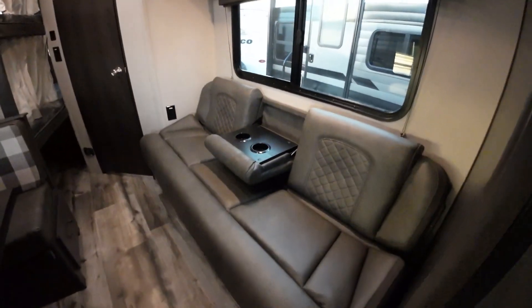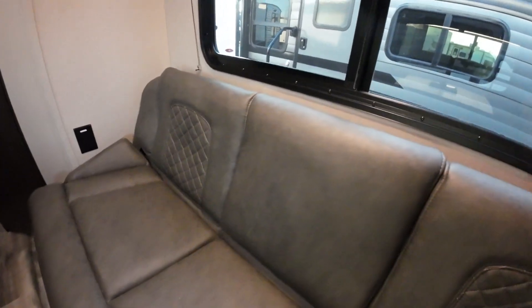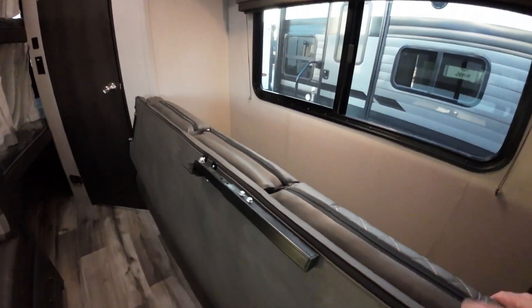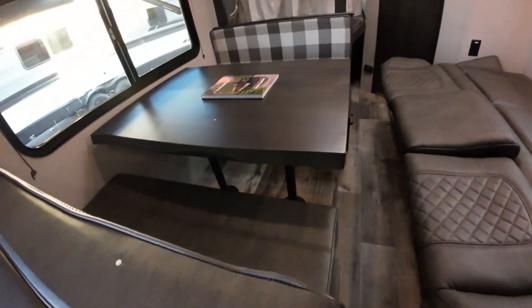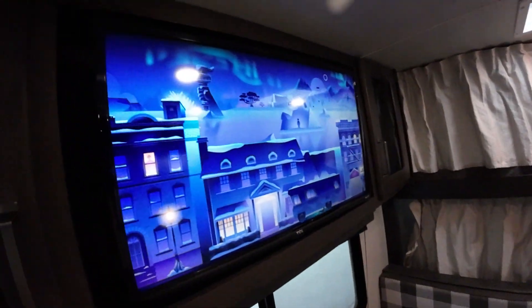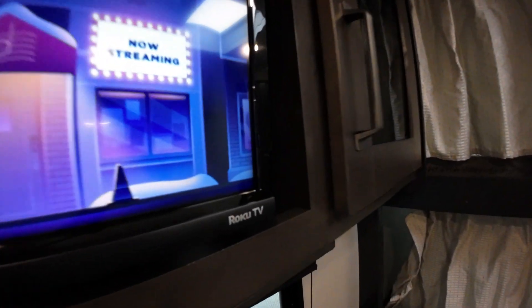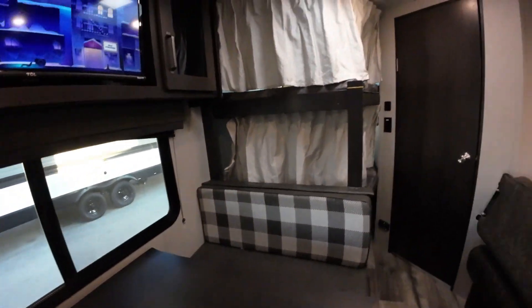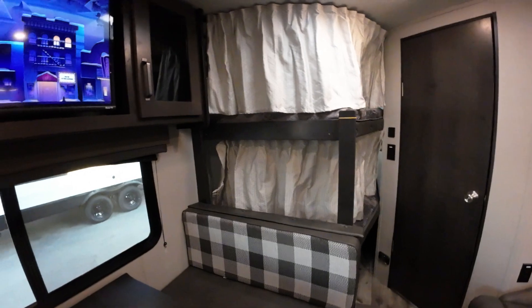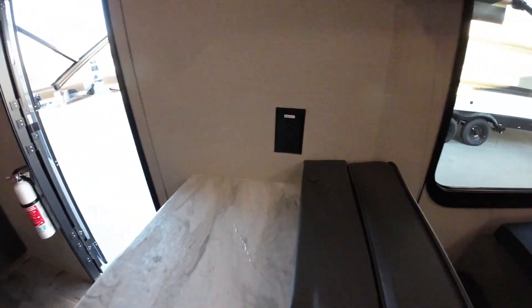This jackknife sofa, as we showed you, just flips forward — in fact, I can do that real quick, one-handed. So that could be a sleeping area, and that could be a sleeping area. This one comes with the television, and it's a smart TV so you can stream from the very beginning — Netflix, Apple TV, what have you. 110 and USB, as I mentioned, just about everywhere.